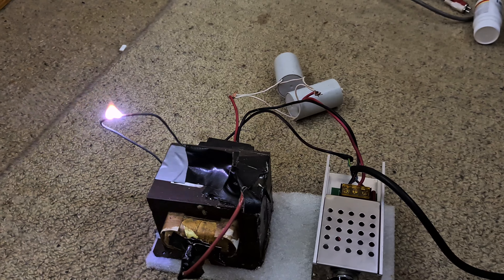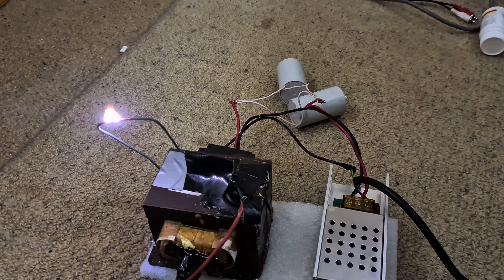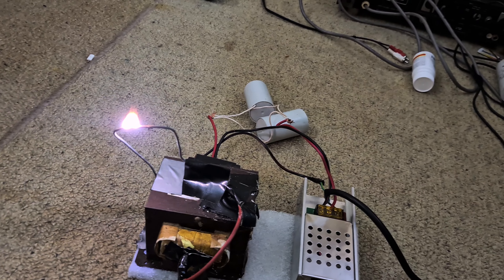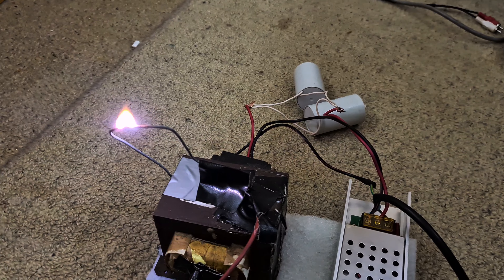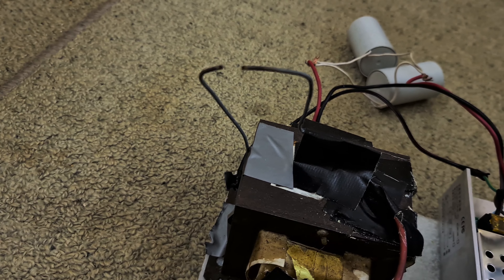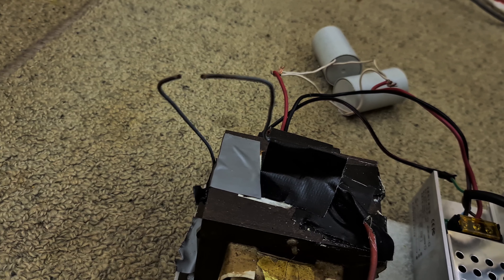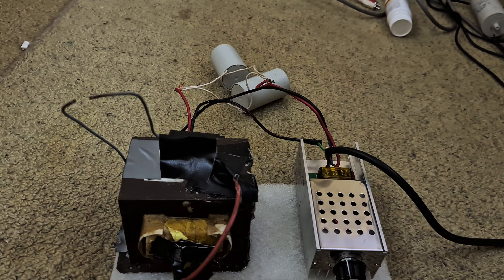If we turn it off and back on again, it shows that the arc isn't just being maintained by its heat — we're actually getting a very high voltage there. The spark gap is about eight to nine millimeters.